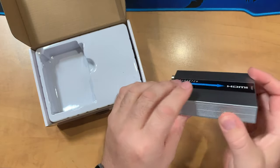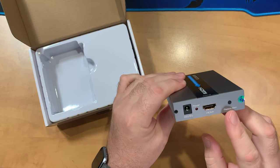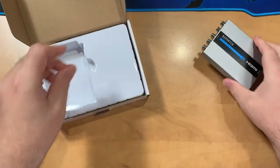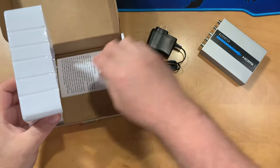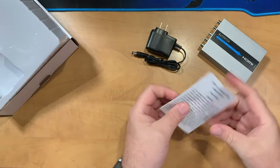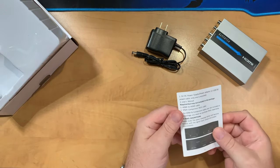It's all-metal construction, which is great for heat dissipation. It has component inputs on one side, and on the other side a 5-volt power jack, an HDMI out, a button to control the output resolution, and a power lamp. Inside the box we also have a power adapter — and since it's 5-volt, we could use a USB adapter with the right cable — plus the instruction manual.